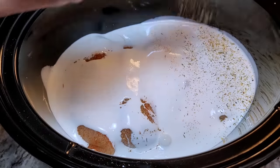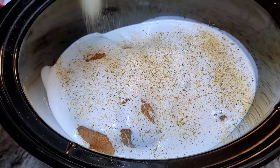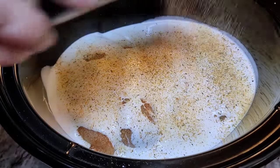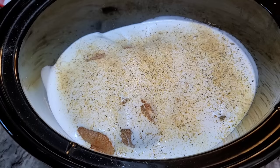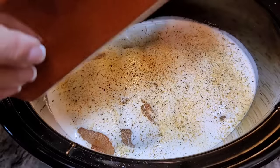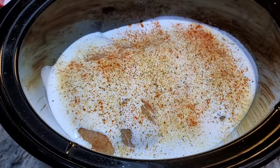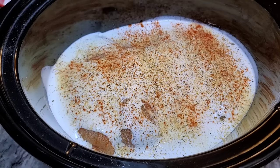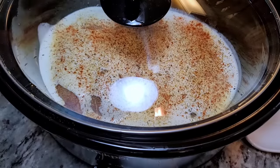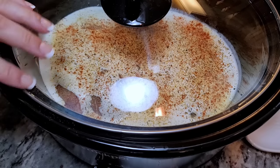I'm going to reinforce with some dried seasonings — I'm eyeballing a lot of things. I'm going over it again with garlic, onion, Montreal chicken seasoning, cracked black pepper, and a little more paprika. Now the easiest part: let it cook. I'm going for about three hours on high. If you're doing this on low, it's about six to seven hours. I'll check it right around the three-hour mark on high.